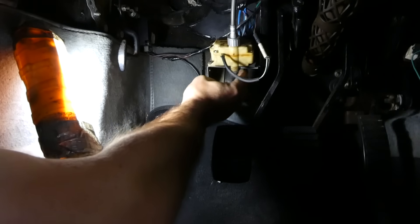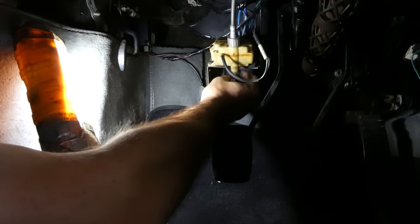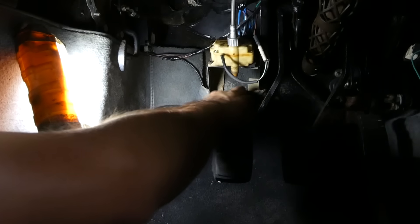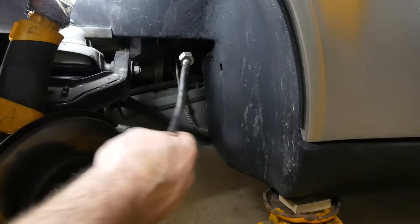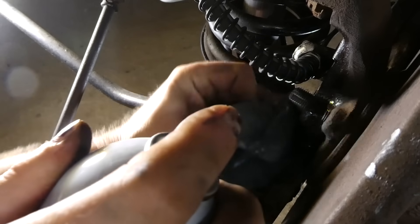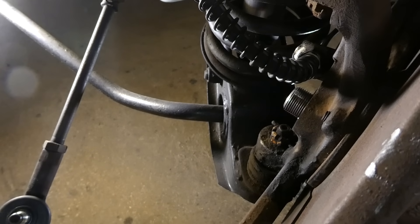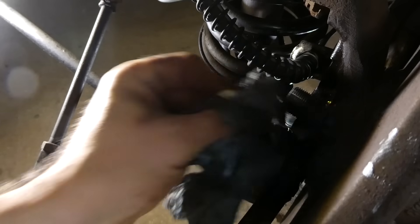Disconnect the speedometer cable from the lambda counter. If yours is tight, use a wrench and pop it right through the hole in the firewall. I've got to give this thing a good cleaning — remove all the lubricant and crap off the threads. I can spin the whole spindle within the hub, so it's definitely been replaced at some point because normally those things are just seized.